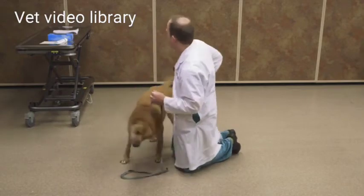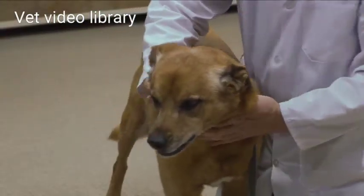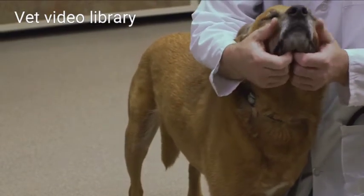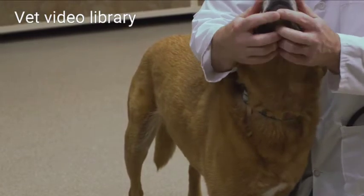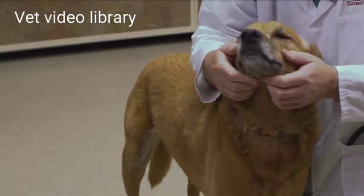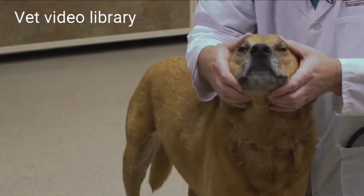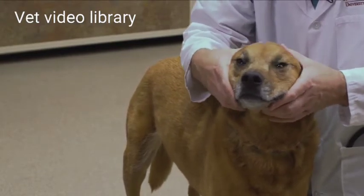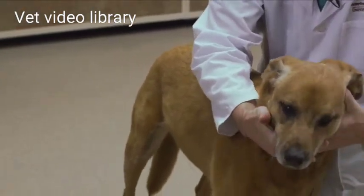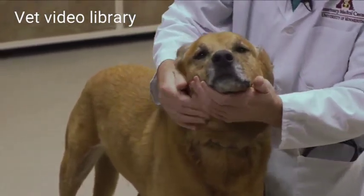The first part of my exam, I'm going to start with the head and check for facial symmetry. I'm going to look and also feel — running my hands along the muzzle, along the mandible, along the maxilla, up around the orbit. I'm going to press over the eyes gently and feel on top of the head. I'm feeling for any asymmetry that might suggest there's a swelling or a mass, and I'm also noting if there's any discomfort when I do that.